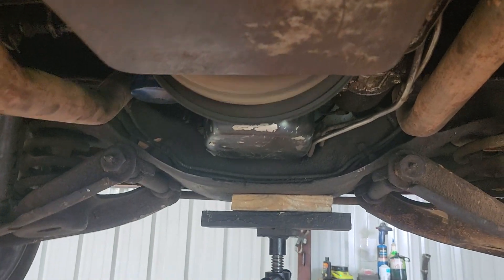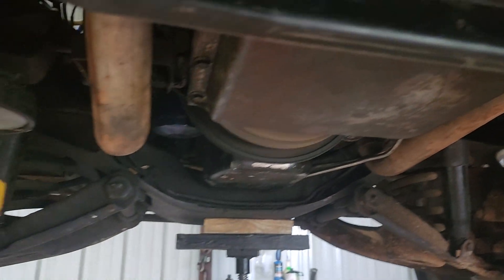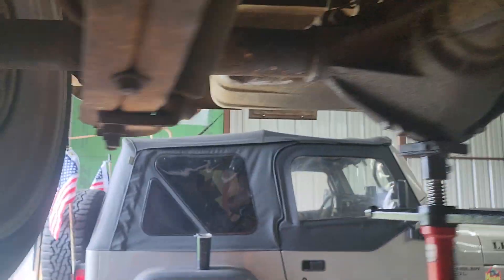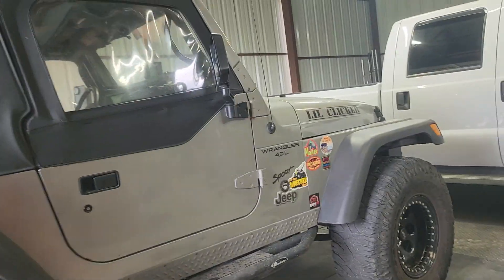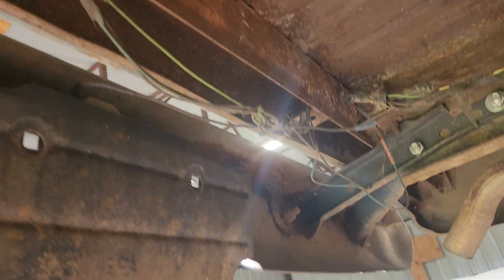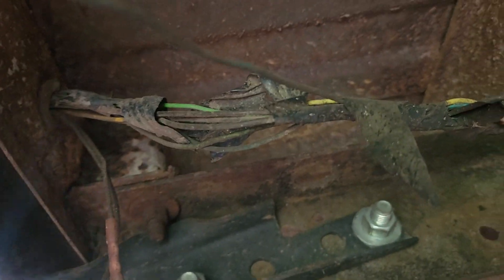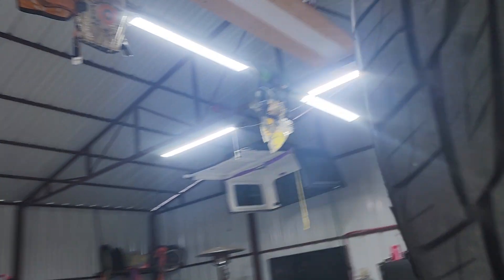The motor doesn't leak at all. I need to get a cover, need to get a transmission dipstick, do some cleaning and greasing. The wiring is an absolute mess everywhere — I got wires and stuff taped together, it's just kind of a mess. Thinking about buying a wiring kit.